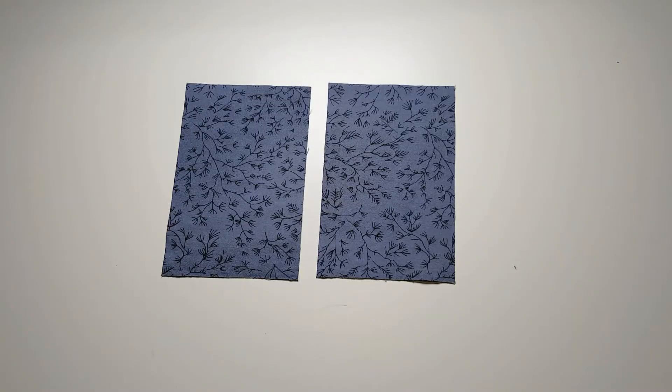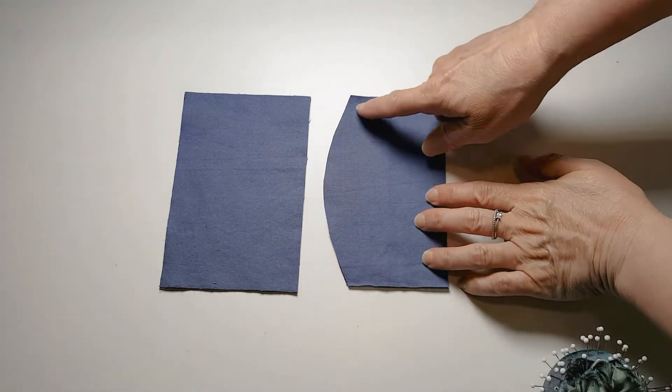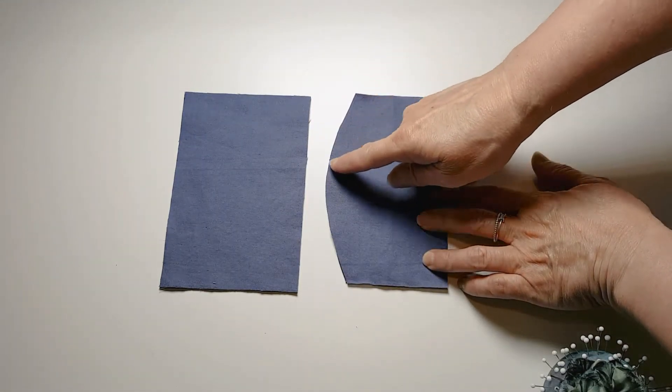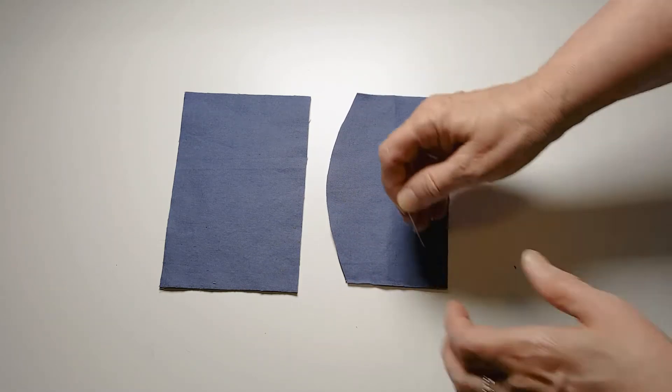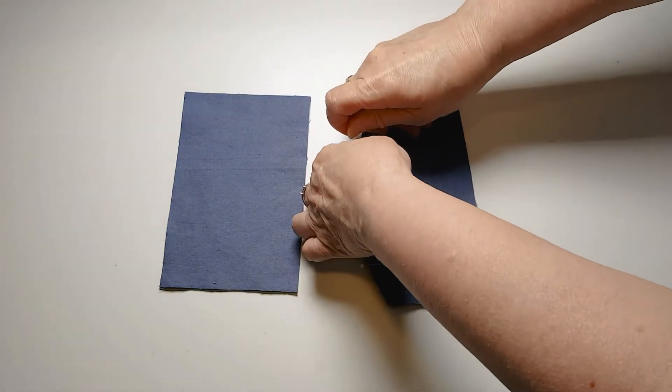For this sample, you need two rectangles of fabric. For the outward curve, you're going to take your two pieces of fabric and put them together and trim a gentle curve along one of the long edges, and then you will pin that edge.